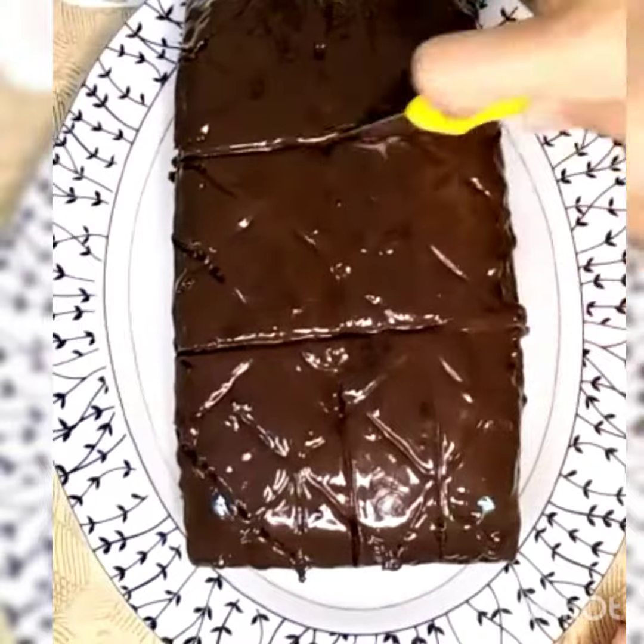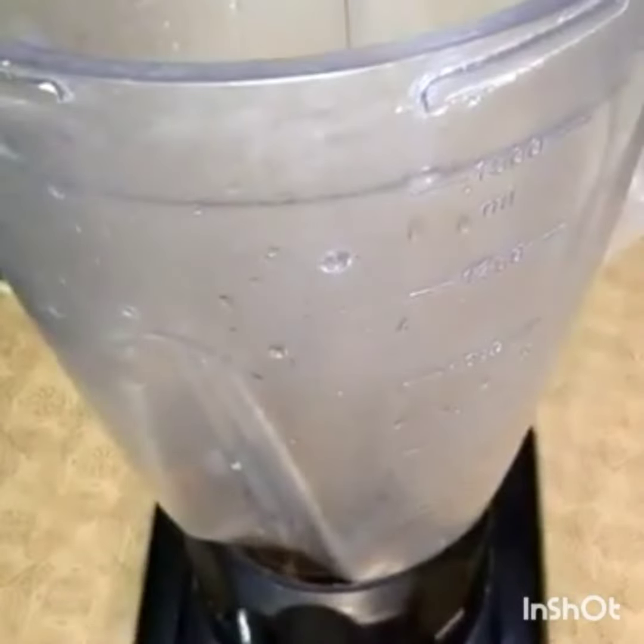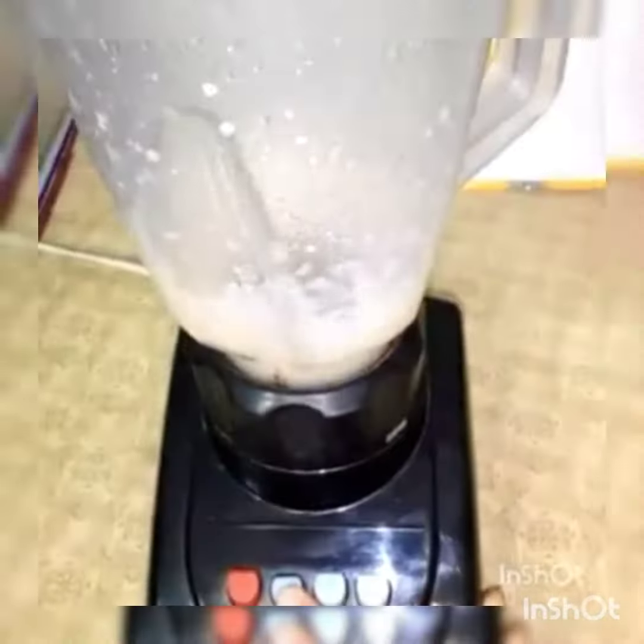So let's start. First we add half cup oil, then we add sugar in half cup, and then we blend it. After we blend it, then we add half cup milk.